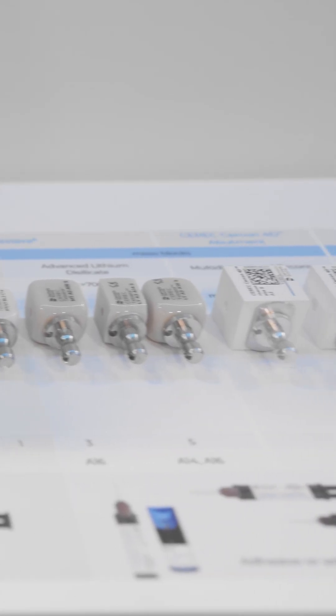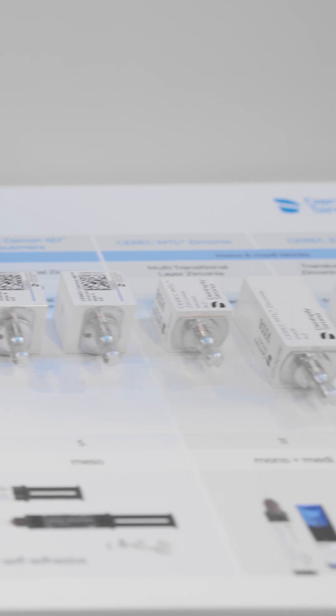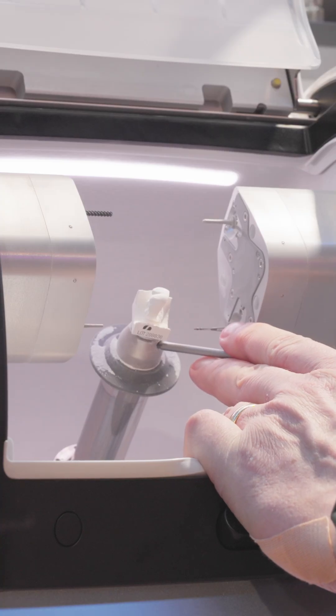CEREC CERCON 4D Abutment Block is available in five shades — A1, A2, A3, A3.5, and A4 — and consists of a dentin core and an enamel layer.